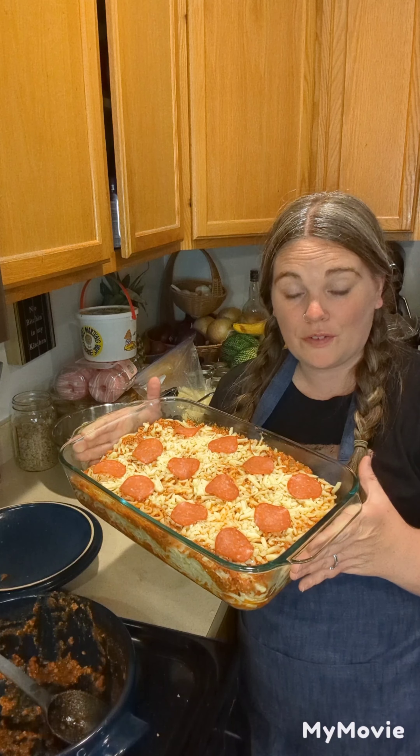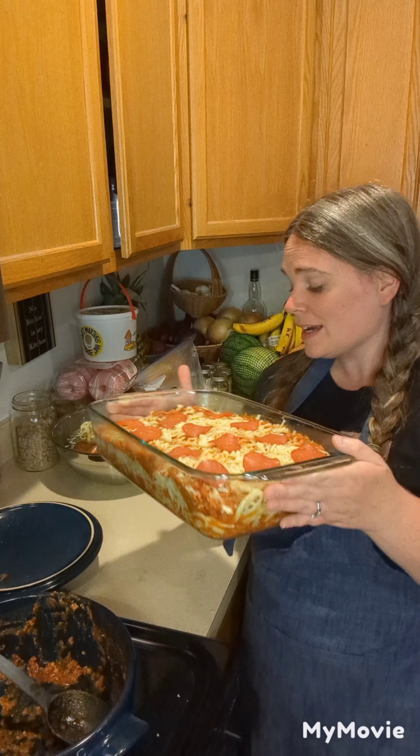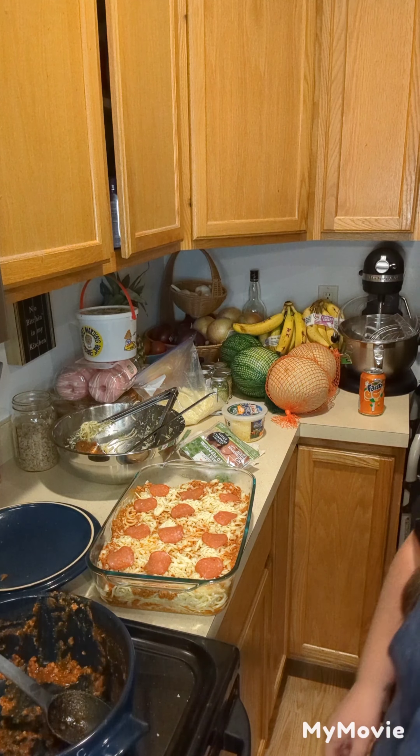I'm going to preheat my oven to 350°F and around 6:15 I'll throw it in the oven — it will probably only take about half an hour to bake. Then my husband can take it out, set it on the stove, and let it cool a little so that when I get home it'll be ready to cut and eat. I think I'm going to do some green beans on the side and that will be dinner. Stay tuned for a picture at the end of the completed dinner.